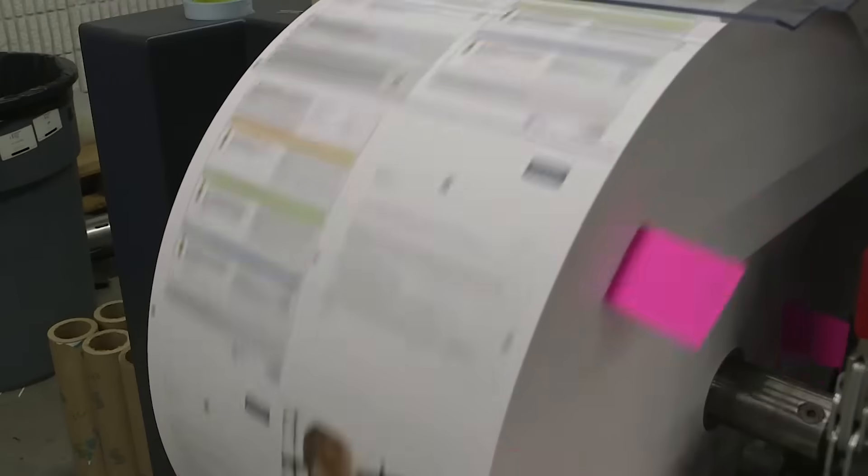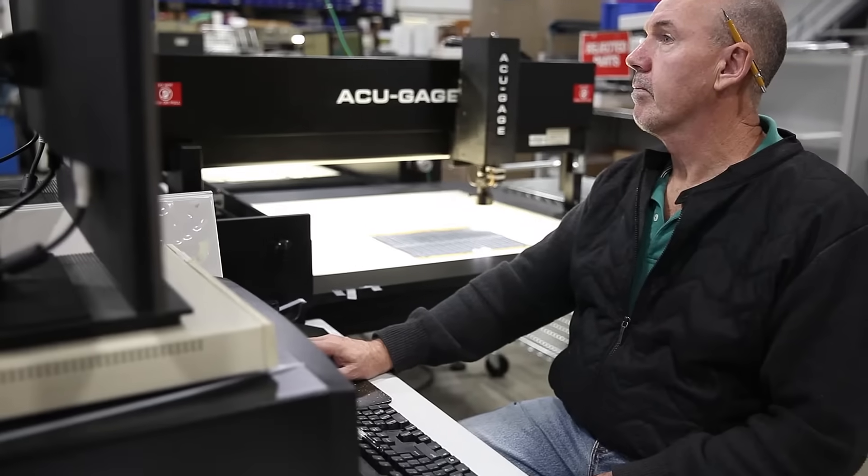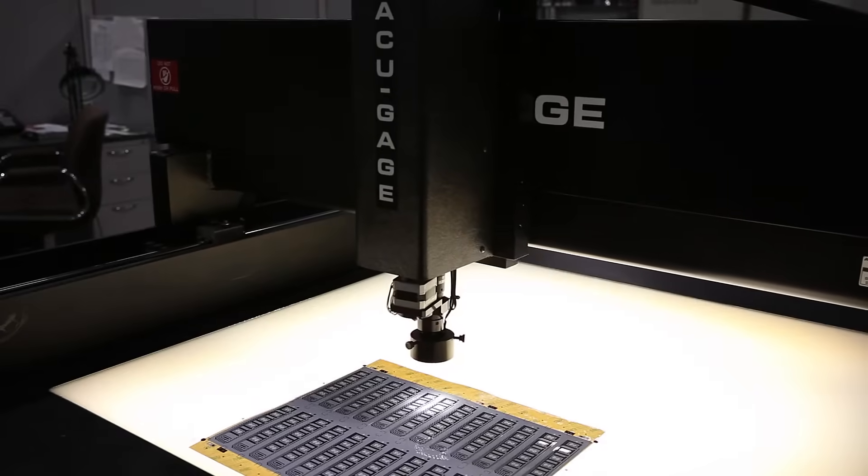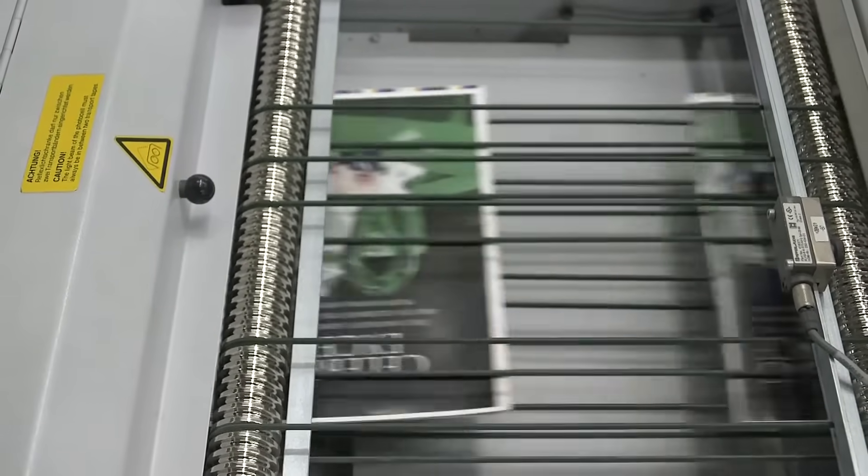As flexographic speeds increase and the use of hybrid substrates in packaging are added, on-press strobe inspections are becoming mandatory to meet the demand for material integrity and 100% accuracy in variable printing.